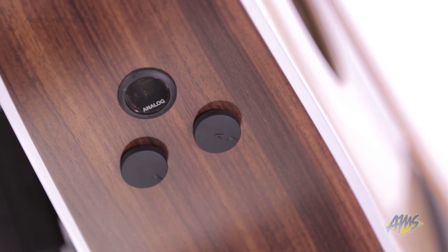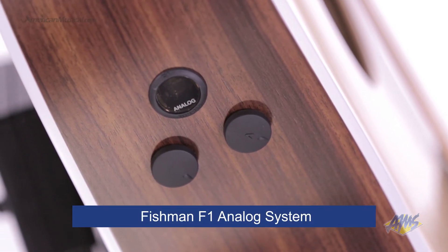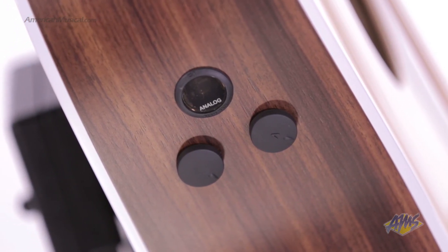Aside from having a great acoustic sound, this guitar is also equipped with the Fishman F1 analog system. This pickup and preamp combination offers discreetly placed volume and tone controls along with an onboard tuner. This is what the pickup sounds like.